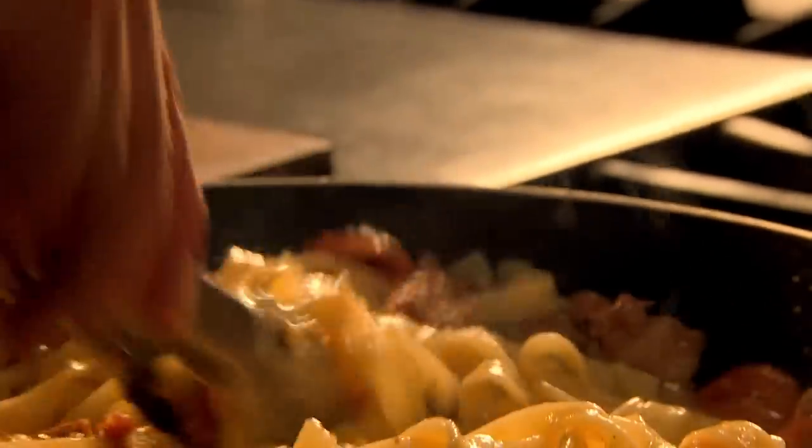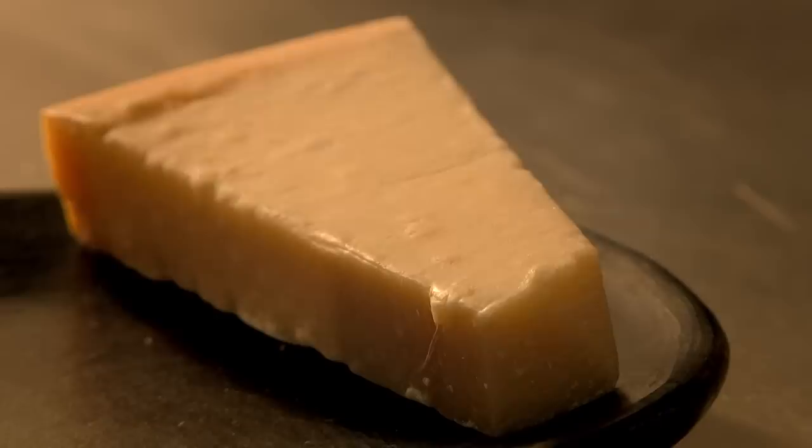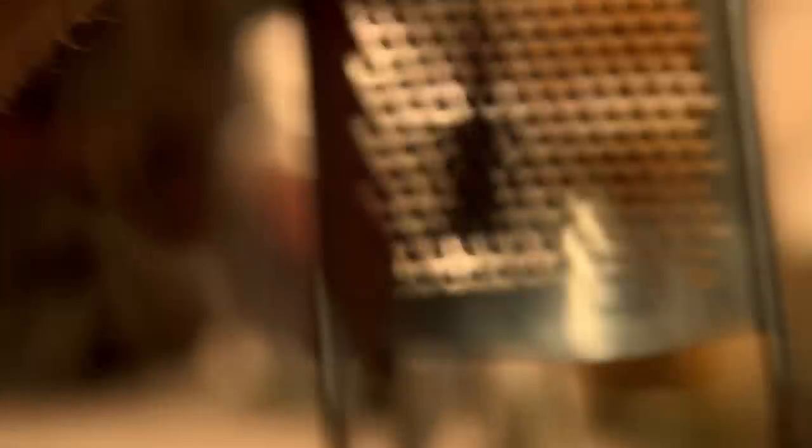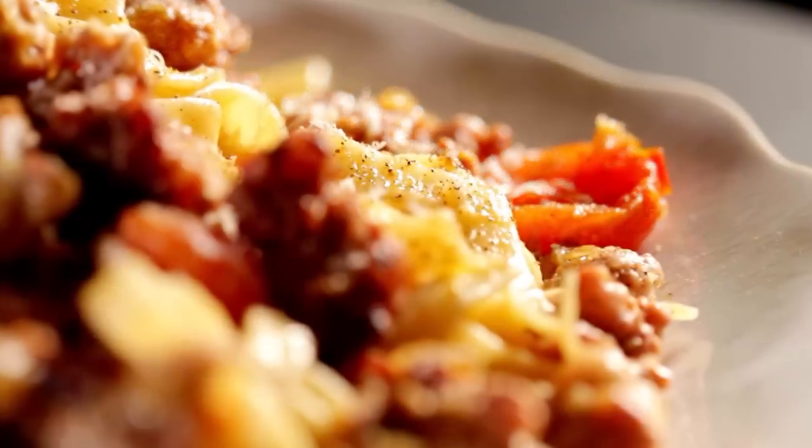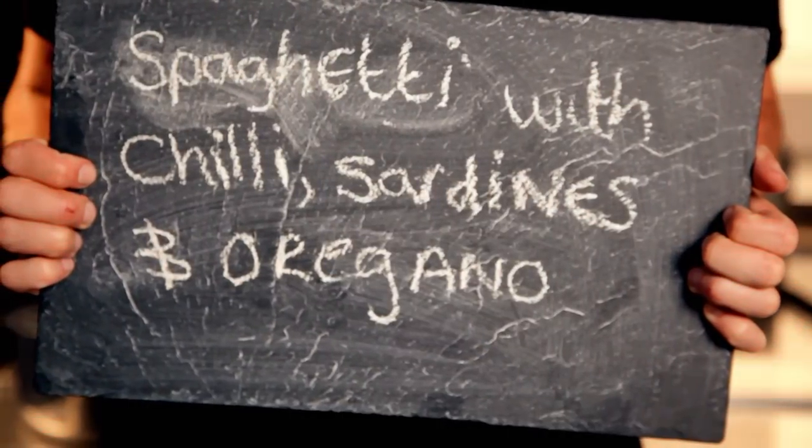Drain the tagliatelli and add to the sausage meat sauce. Finish with freshly grated parmesan. Perfect when you're really busy, but still want great tasting food fast. My amazing tagliatelli with quick sausage meat bolognese. My final pasta dish that's ready in a flash and packs a real flavour punch — it's spaghetti with chilli, sardines, and oregano.